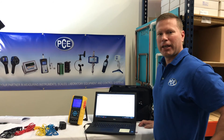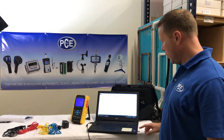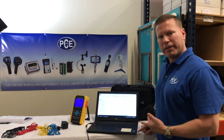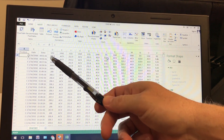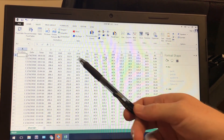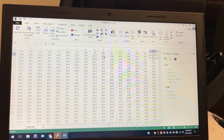Once you're finished with your data logging, you can go ahead and remove the SD card from the device and bring it over to your computer. You can import it into Excel and analyze your data. We've gone ahead and imported the data into Excel, and as you can see, we have real time, date, time, and then all of the voltages and amperages displayed for you in real time. You can go ahead and make charts and graphs however you want to do it.